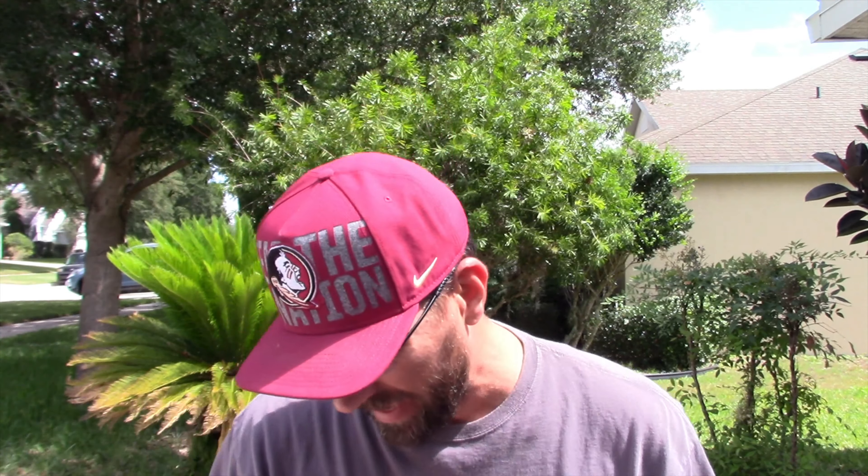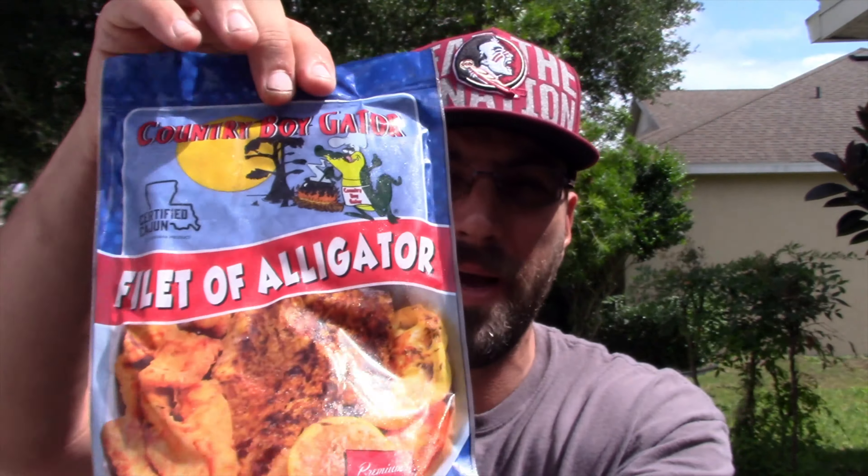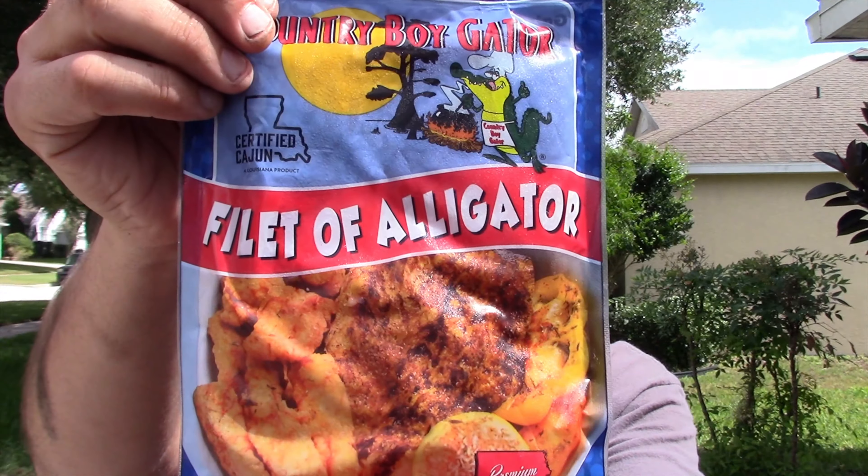Hey, what's going on y'all, welcome to Meat Cranium Barbecue Review. Today I'm gonna do something I've been wanting to do for a long time: alligator. I got two pounds of alligator fillet right here.